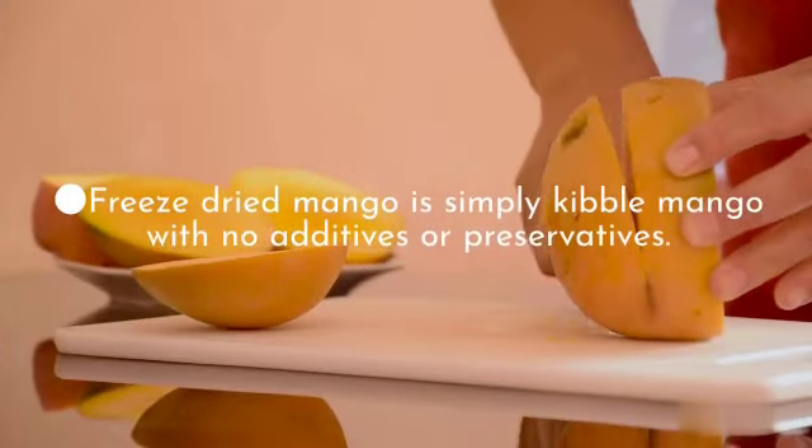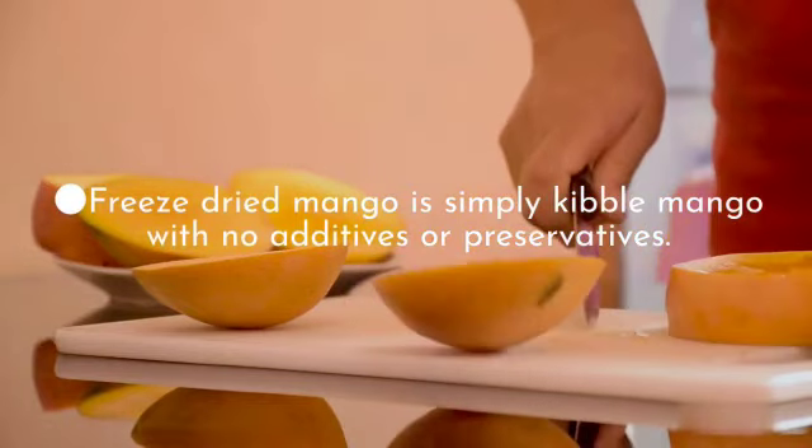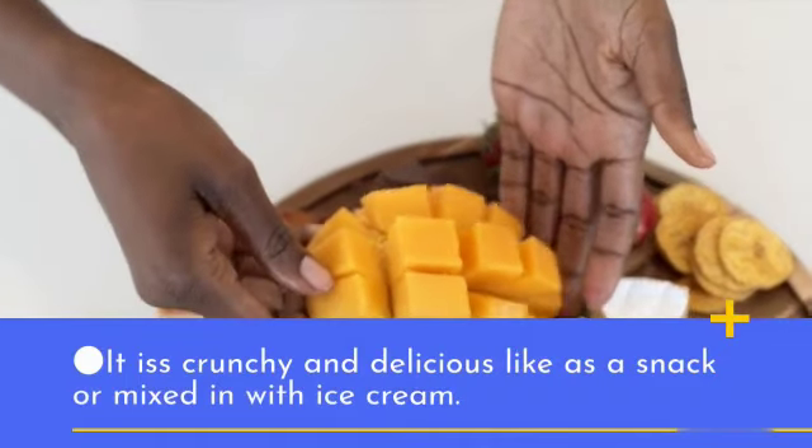Freeze-dried mango is simply mango with no additives or preservatives. It is crunchy and delicious as a snack or mixed in with ice cream.